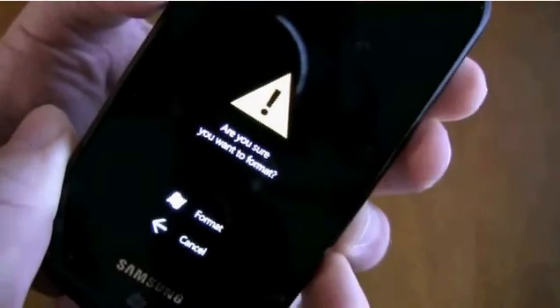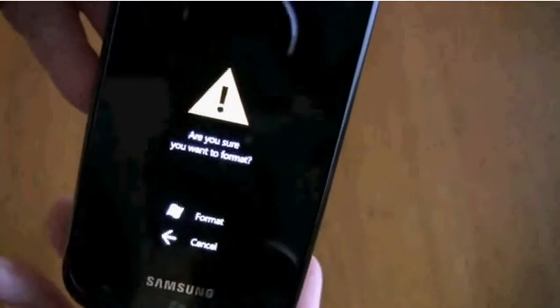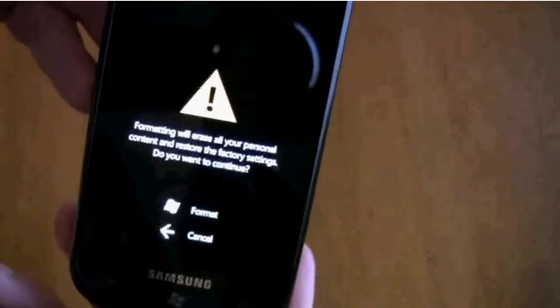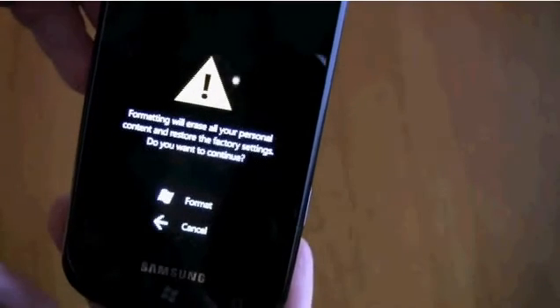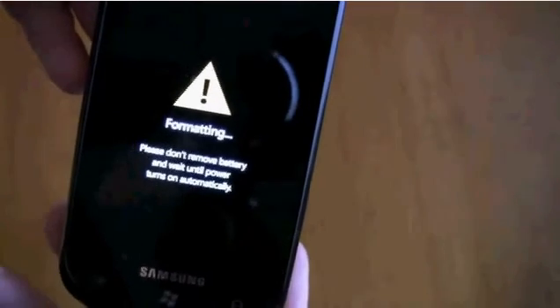And then it'll tell you: do you want to format? When you click format, it's going to format your device — everything just starts all over. Just click format. It tells you: are you sure you want to format? Say yes, format. And it's formatting.